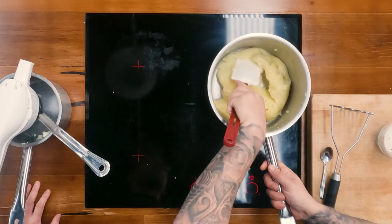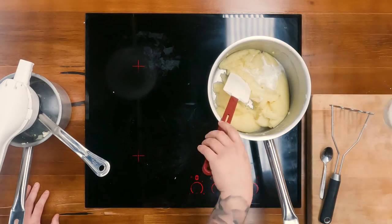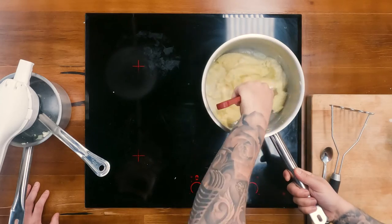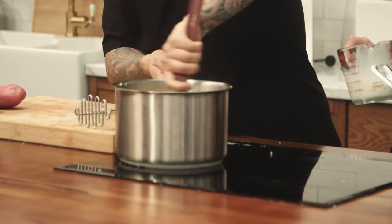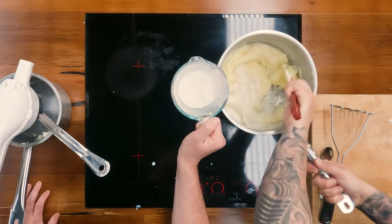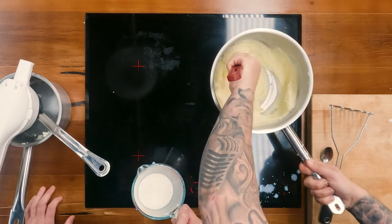Now we're just going to add in the milk component. You can use cream, but this is already really rich enough — the milk is just to make it a bit smoother and not as heavy. Again, just little by little. You can warm your milk up, but as long as you've got the heat on the mashed potato and the milk isn't fridge cold, you don't need to. It starts to come together so nicely. The more milk you add, the thinner it will be, so find a happy medium for the dish you're cooking.